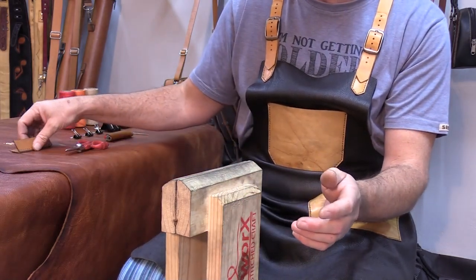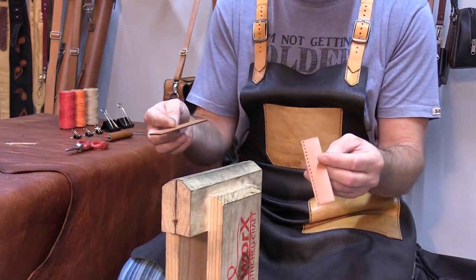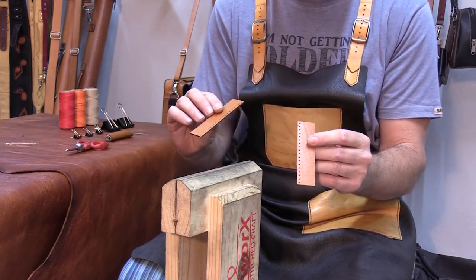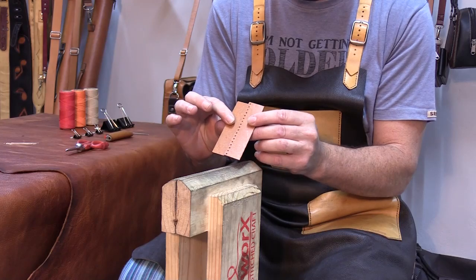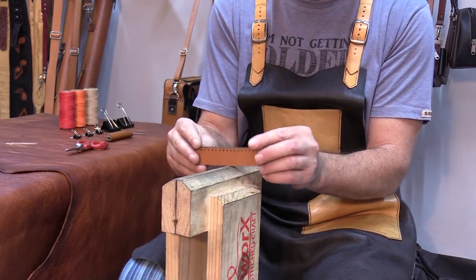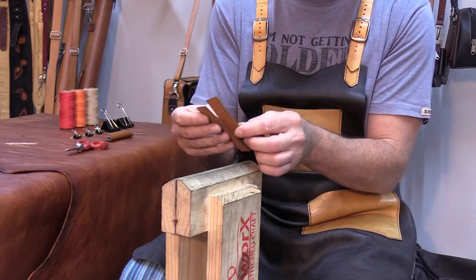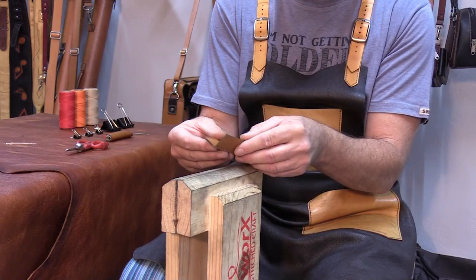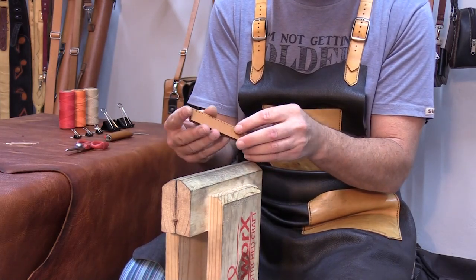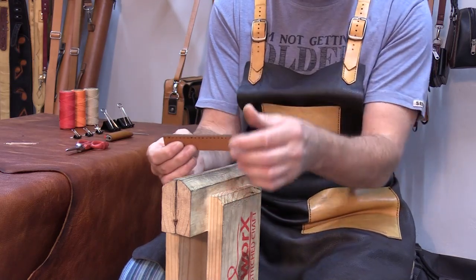So the first thing to consider is what does saddle stitching do? Saddle stitching allows you to bond or join leather in a couple of ways. You can join it in different fashions — you can stitch it together various ways, and you can do a standard saddle stitch so that it all stays together.